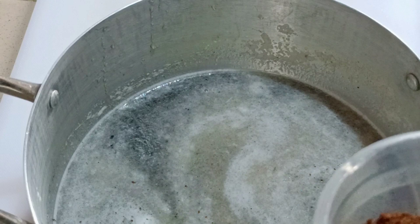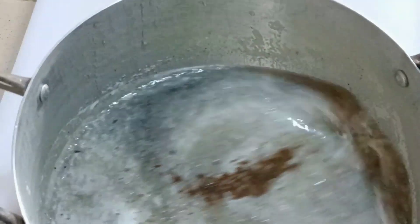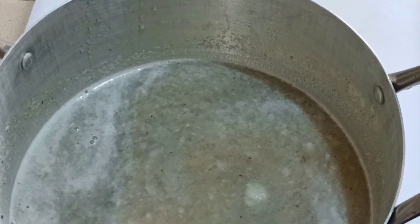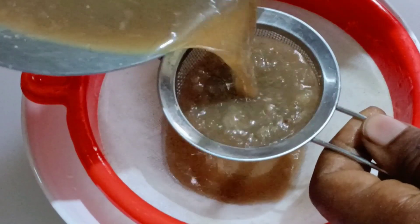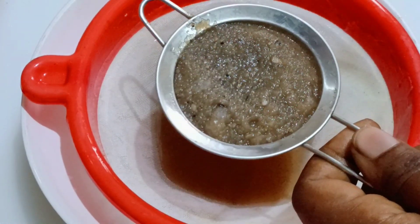This should be taken during your period and ovulation too, because it will also help to boost your ovulation — take note of that. Go ahead and boil this for just five minutes, not more than five minutes. Then go ahead and sieve it out — sieve out the solids to remain with the liquid before you add the next ingredient.